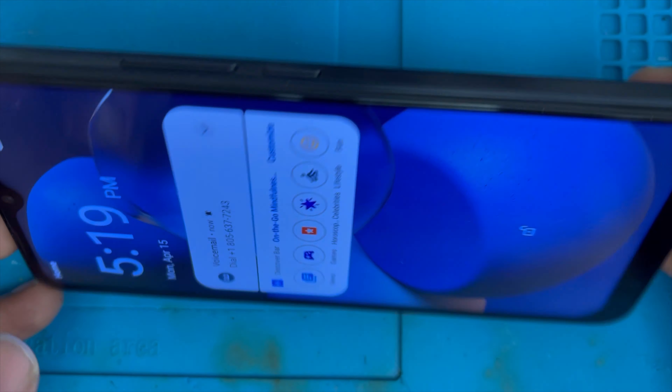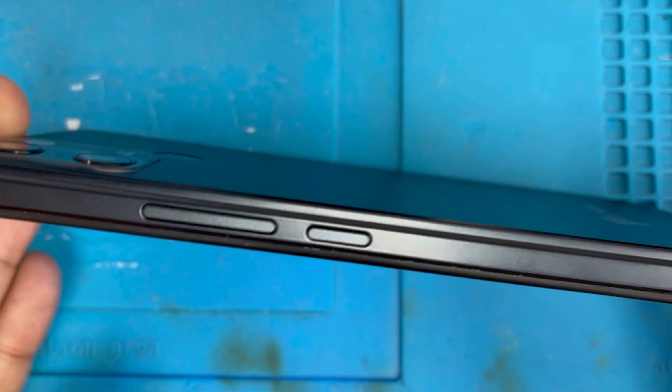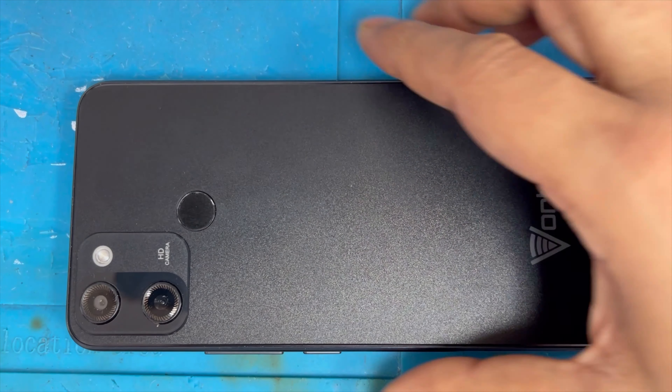Now let me clean up the screen. You can see the phone looks brand new now. That's all! Let me know how you guys like it and thank you for watching.